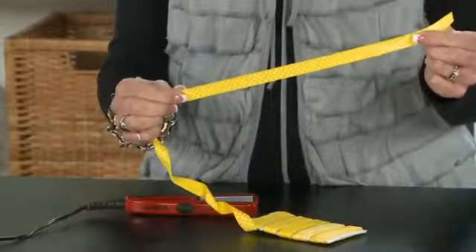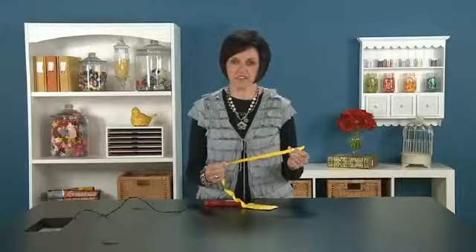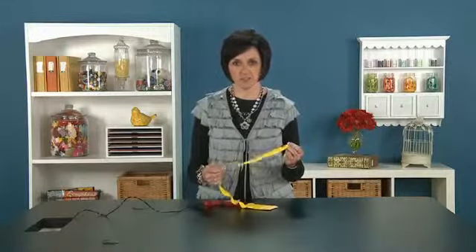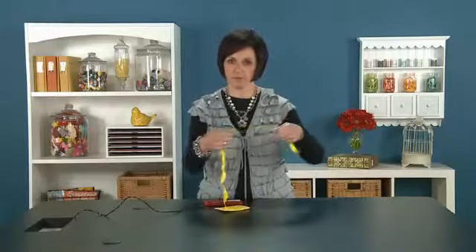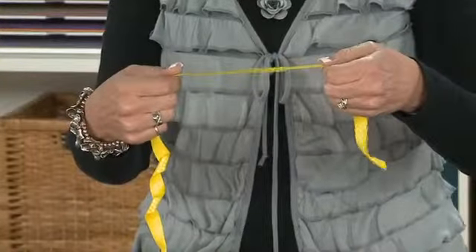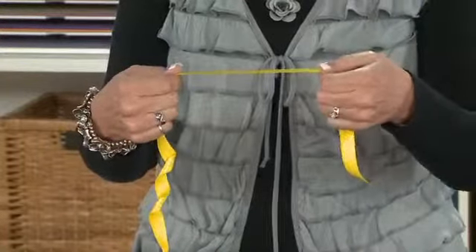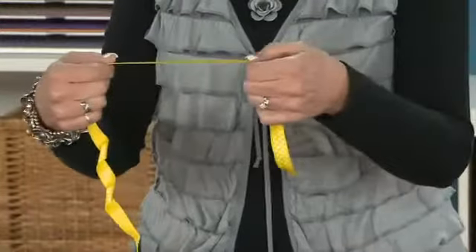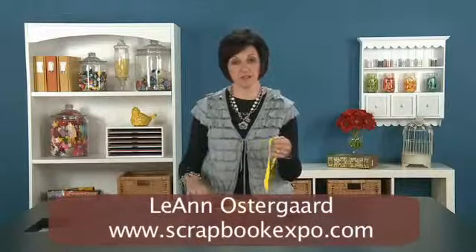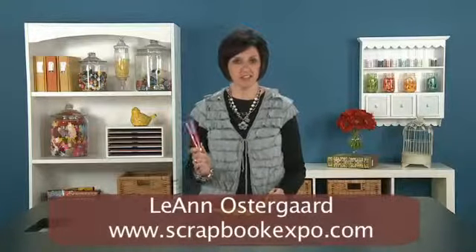Very easy technique. And another thing you can do — but I'd be careful — sometimes you can even use a light bulb. If you're in a room that just has a little lamp, you can take the ribbon and go over the light bulb, not getting too close because you don't want to singe your ribbon. I wouldn't use a nylon ribbon either. But you can go back and forth and the heat will also take the crinkles out. That's another tip, but I think this one is much easier and a lot safer.